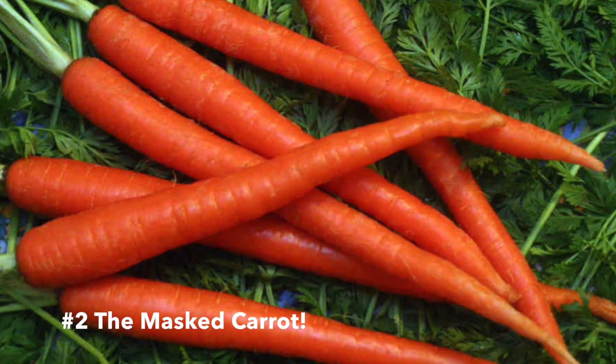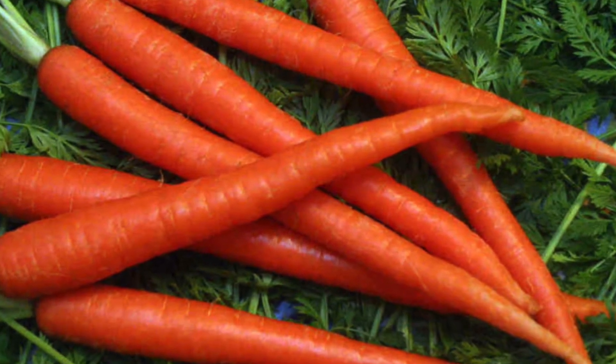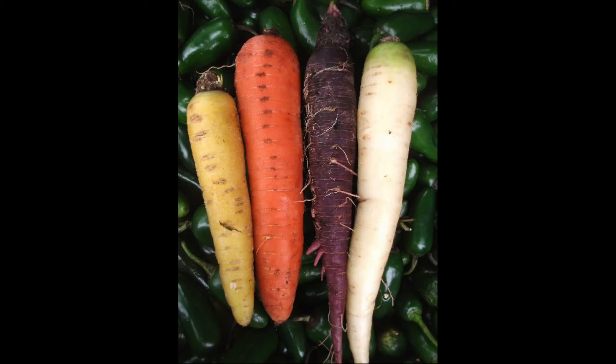Did you know that carrots weren't always the orange color that we know them to be today? They actually started out as a purple root vegetable, with some varieties of white and yellow. It wasn't until the 16th century that Dutch farmers crossed the white and yellow carrots together, creating the strain of orange carrots that we know today. These are the carrots that have become prevalent, and it's actually very rare to find the original carrot colors. So if you do find them, snatch them up and eat them — they're good.